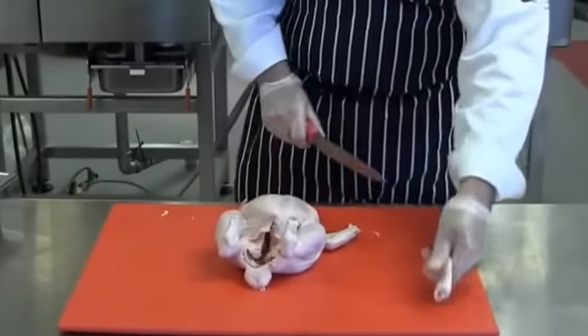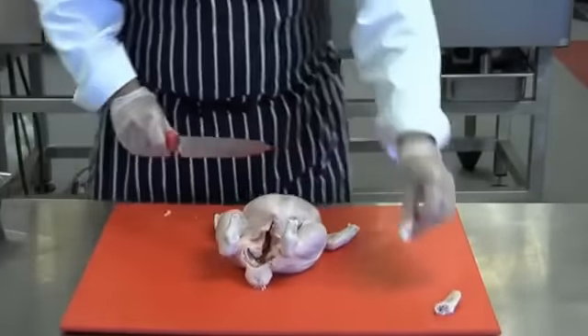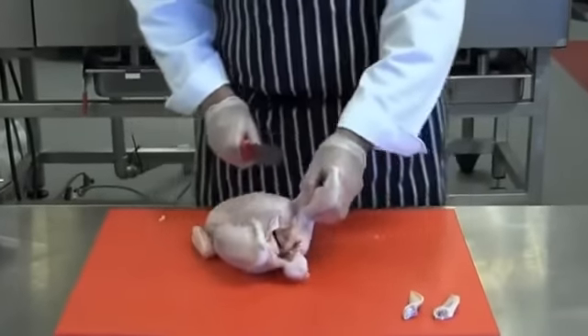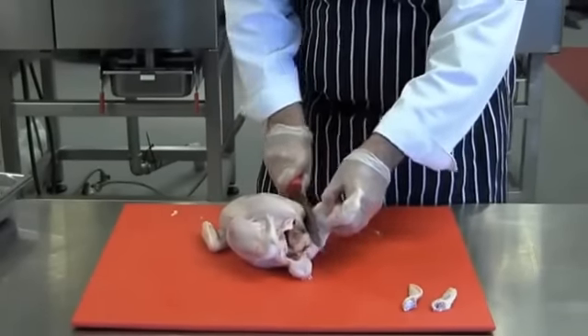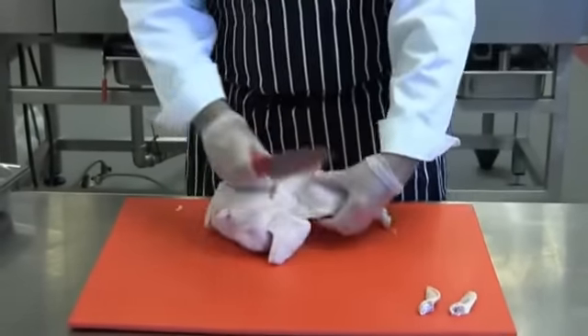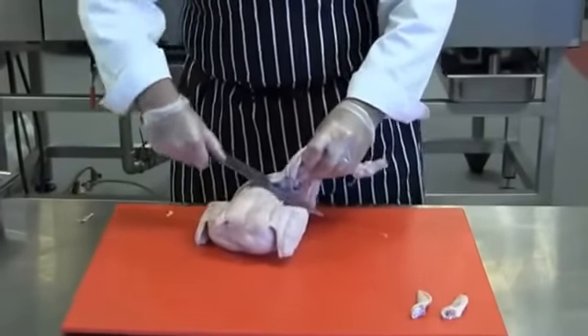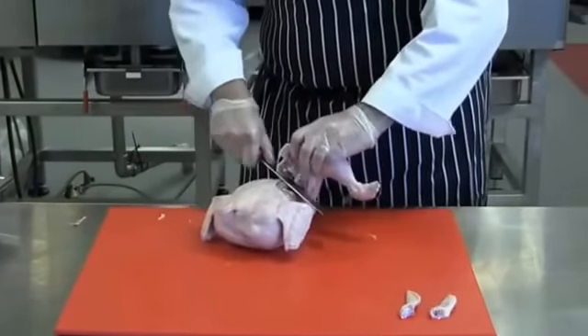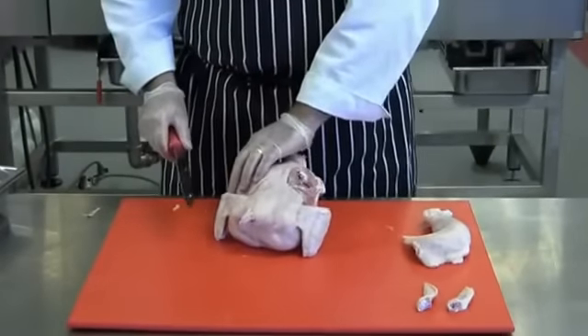Some people choose to leave them on — it's up to you. Next I'm going to remove the first leg, moving the thigh away from the breast, cutting between the connecting skin, turning it on its breast and popping the ball out of the socket joint, removing the leg to include the oyster. Turn the bird over and repeat on the other side.